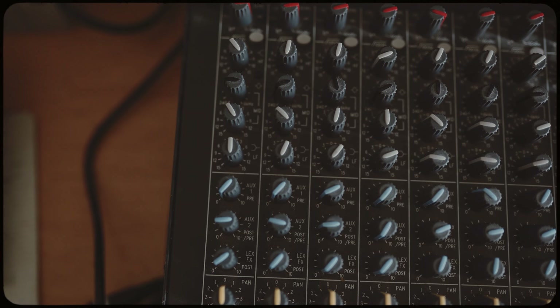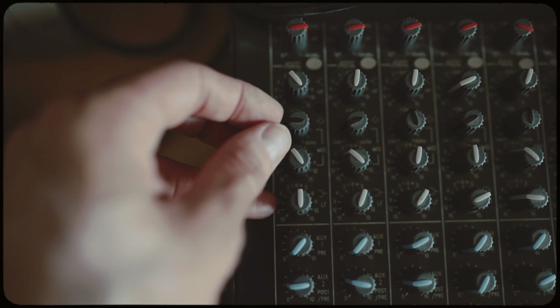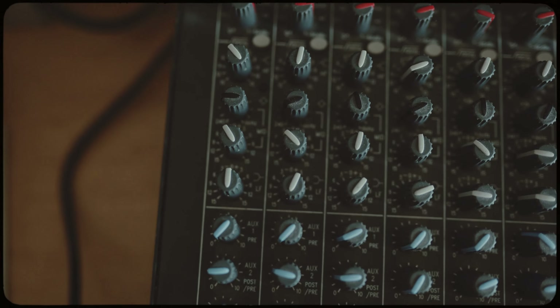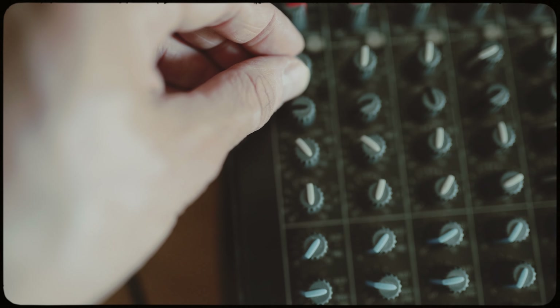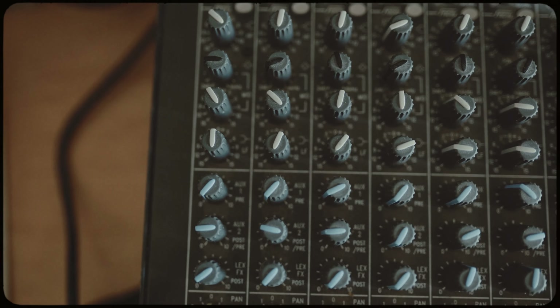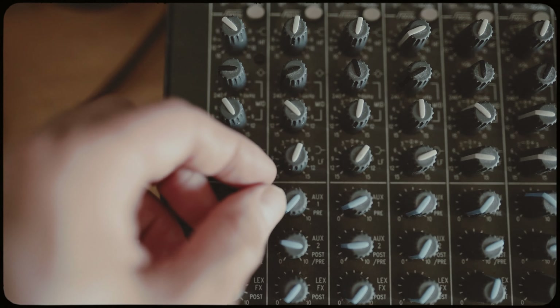Channel one — I've got it for the Amen break. As you can see, really not much going on. I basically leave the low end as it is. I cut a little bit of the low mids and I cut the high frequencies because it has too many high frequencies if you listen closely. Just a few dBs — I think it sounds better without that.